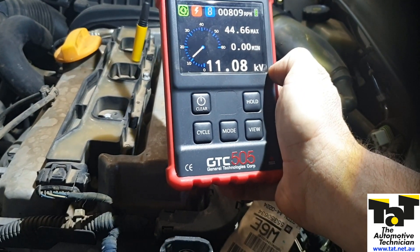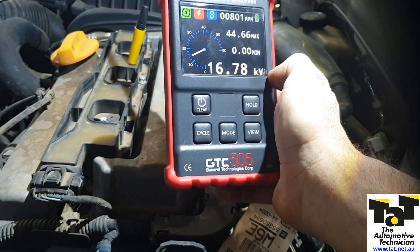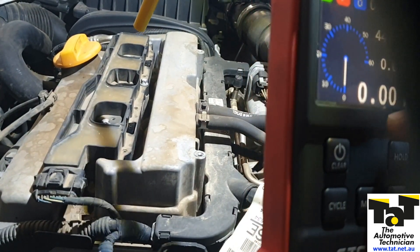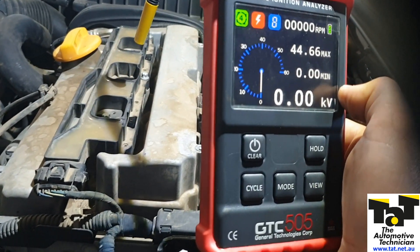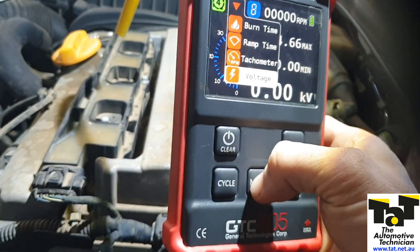The fact that it's jumping up a bit higher indicates that we're having to use a lot more energy to try and jump this gap. So straight away I'm thinking possibly we've got a resistance in the secondary — a big plug gap, or maybe a break in the secondary of the coil and it's having to jump that before it jumps the cylinder. So we take a bit of that information.